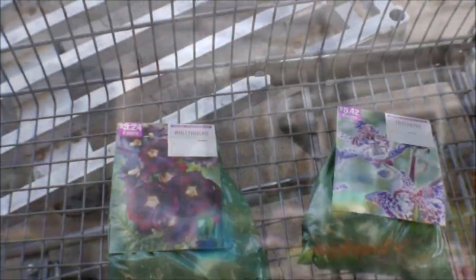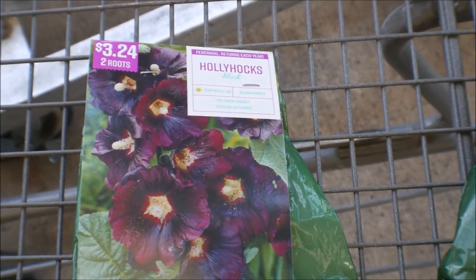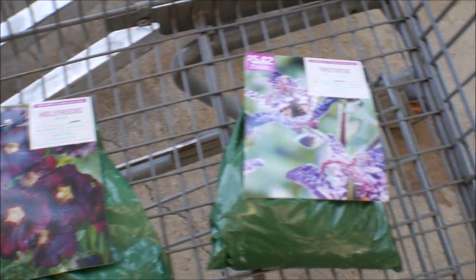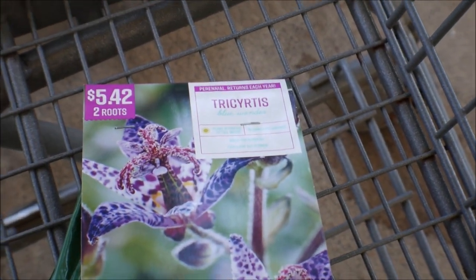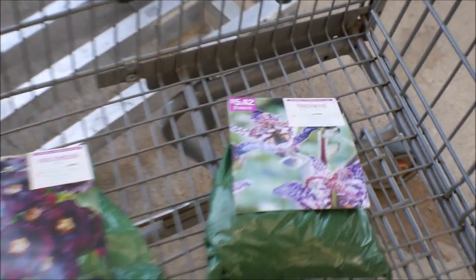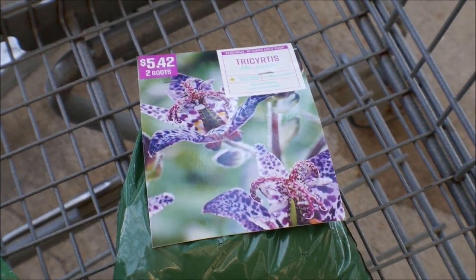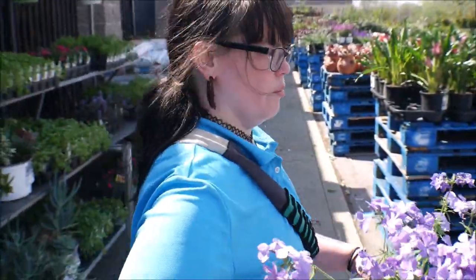We just got these — hollyhocks, perennial hollyhocks, those are the actual bulbs. And over here we've got these — I'm not even sure I can pronounce that, but those are gorgeous. This one is full shade, which is even better because we have a lot of it. I think Tori's really going to dig those.